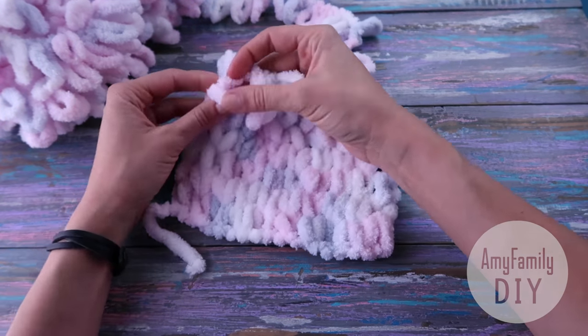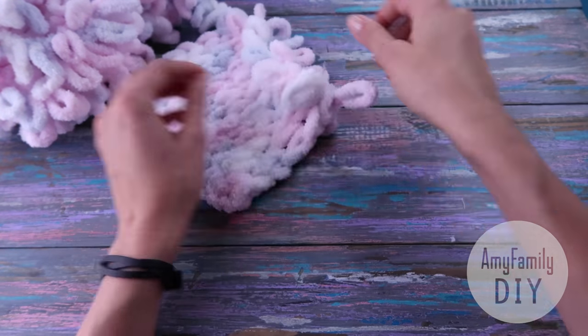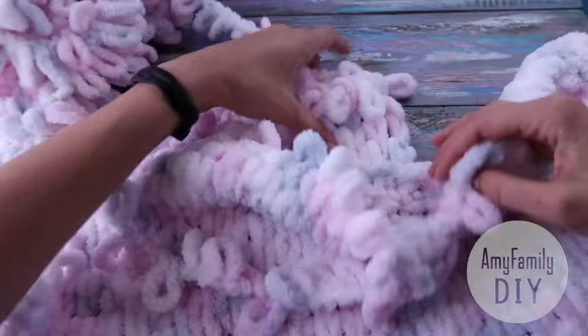The whole process is like a meditation — it totally carries you away. This is my warm-up version, and now I'll show you the real one. It's all the same, only the rows are along the length.